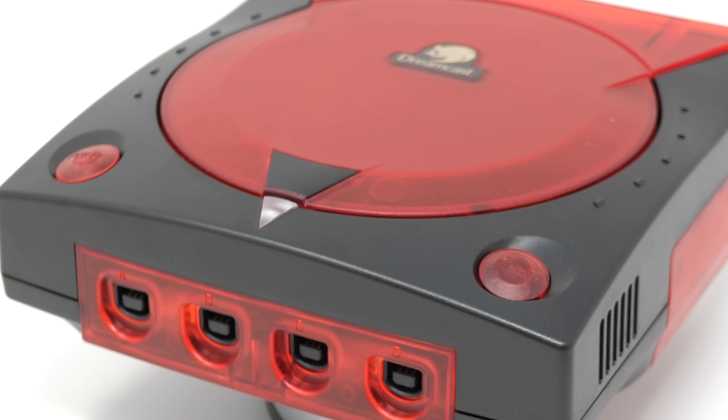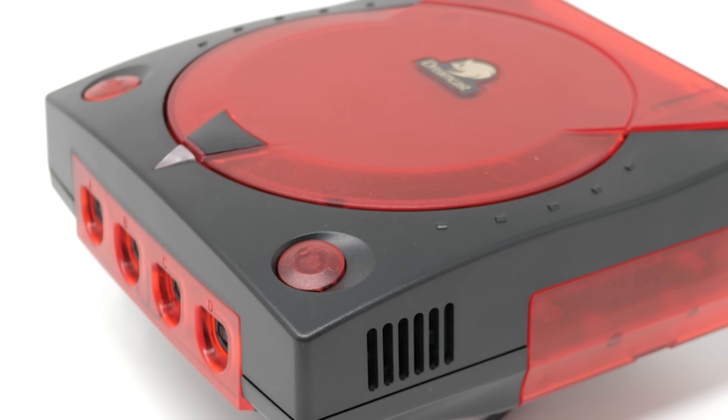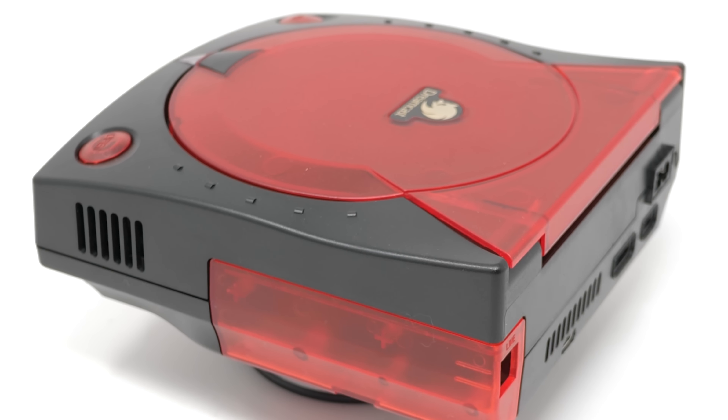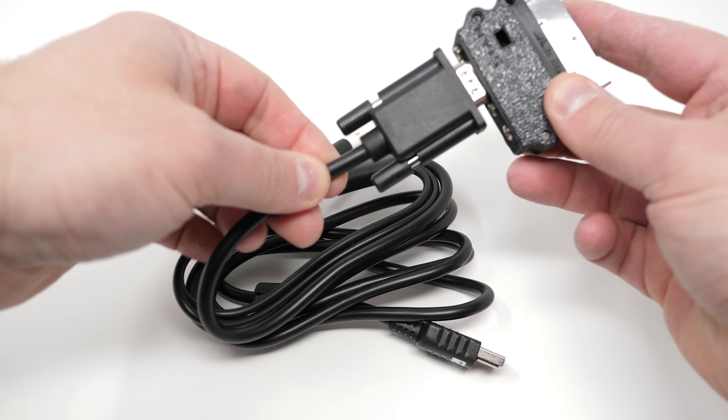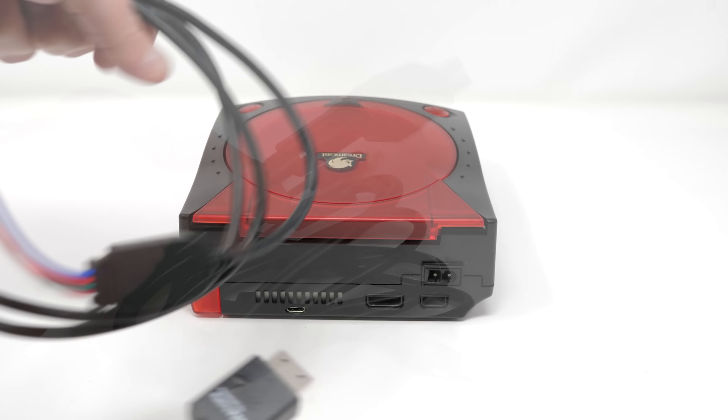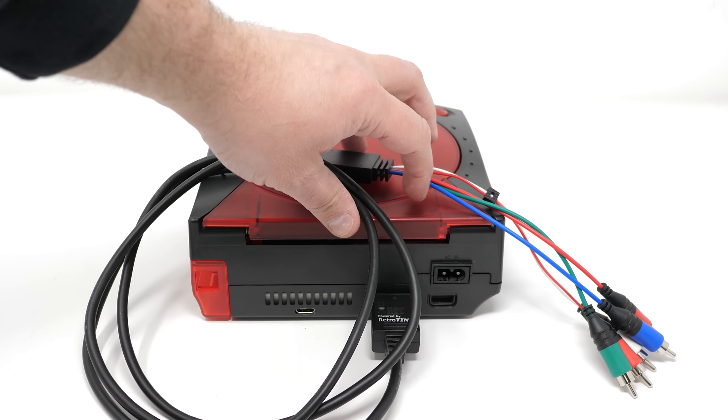The Sega Dreamcast can output 480p using a VGA cable, but many people these days prefer using component video, either on CRTs or through modern scalers. While you could use VGA to component converters, now all you need is a single cable. Let's check it out!